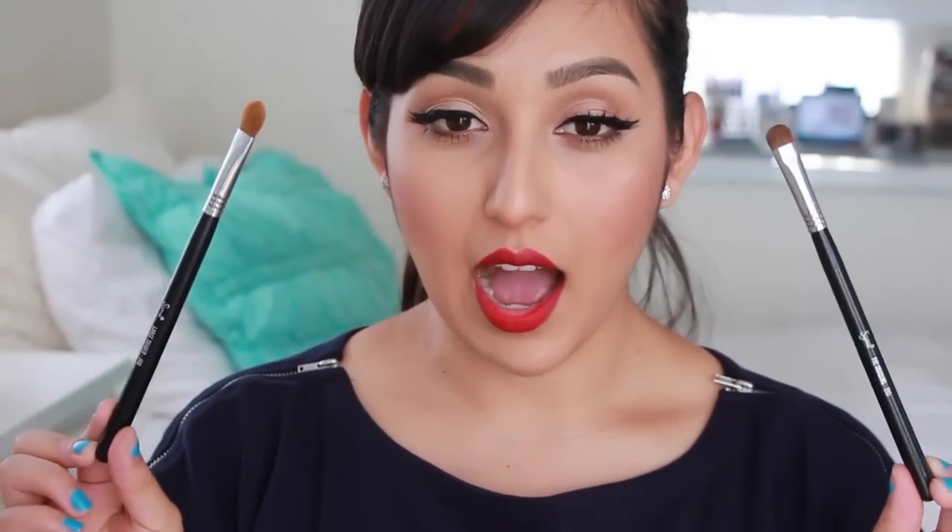Moving on to the eye brushes I use to apply my lid colors — there are two brushes and I could not pick just one. The Large Shader is the E60, and the Eye Shading is the E55. When I'm in a rush or packing on glitter, I opt for the E60 — it's so big I can spray Fix Plus on it easily and pack on glitter. The E55 is for shadows when I'm using really dark colors like black — it's smaller so you can pack the color in more precisely, whereas the E60 bristles are a little looser.